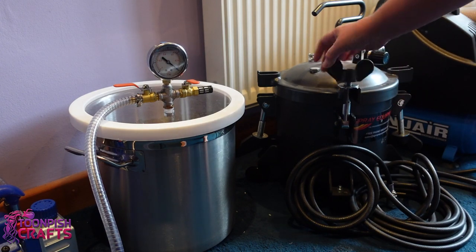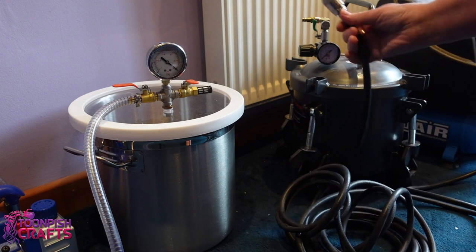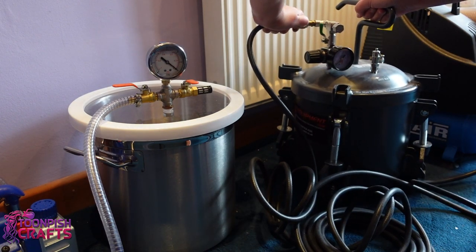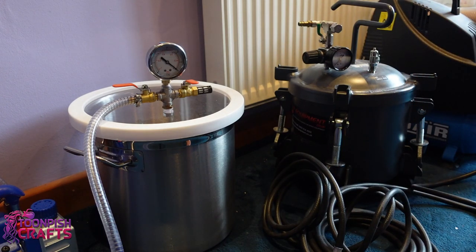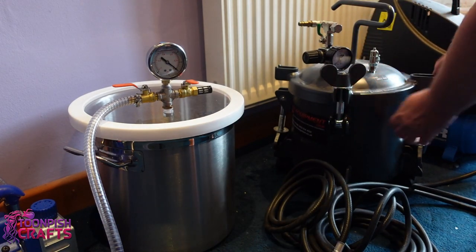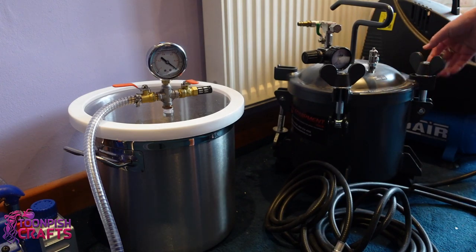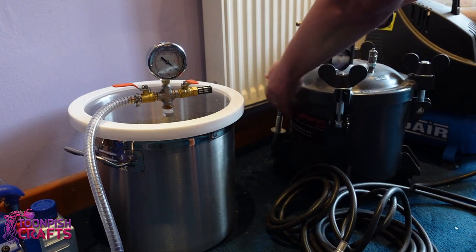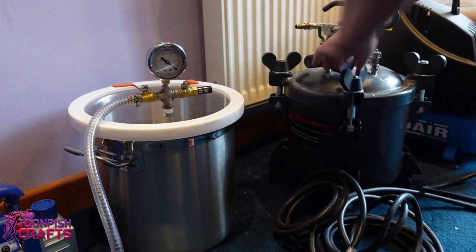When I purchased the air compressor and the pressure pot combined, it was in one package from a company. It had no hose and no connectors, so I had to buy the hose and the connectors — and bearing in mind there are lots of different hose and connectors out there, it took me about two months to get the right ones that fitted. I'm showing you here how the wing nuts do up and how tight you have to do them. You have to do them opposite so that the pressure is the same on both sides of the lid.